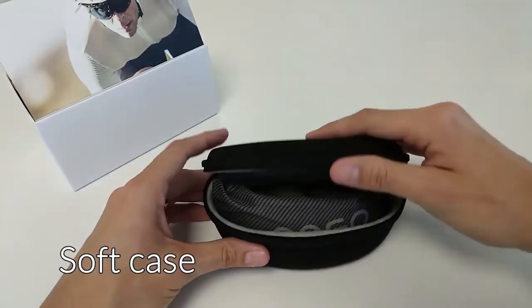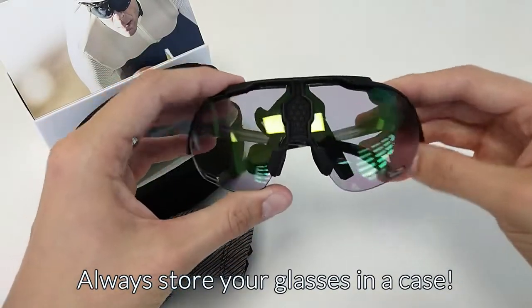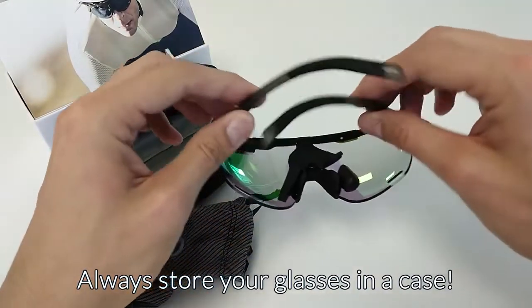Inside, you'll find a soft case containing your Engo Smart Eyewear. To prevent any damage on the glasses, we advise you to always store them in a case.